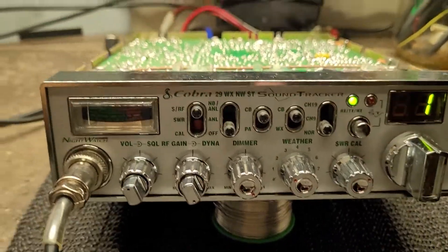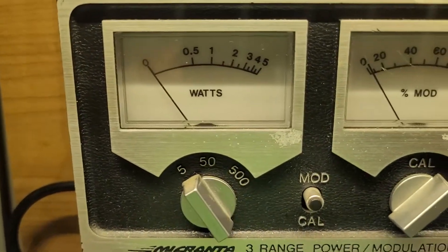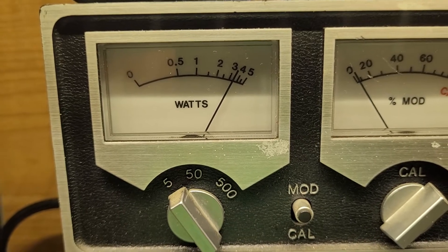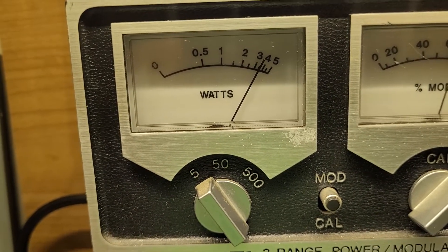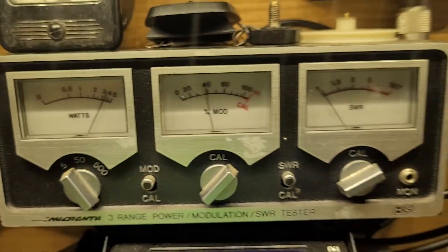Let's go down channel one, let's see if we got any power here — five watt scale. And we have a solid three and a half watts, lots of modulation, no problem.